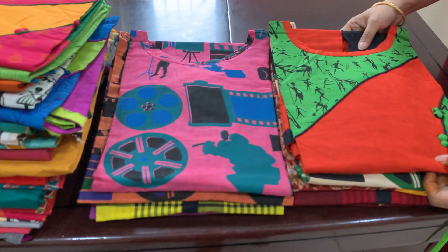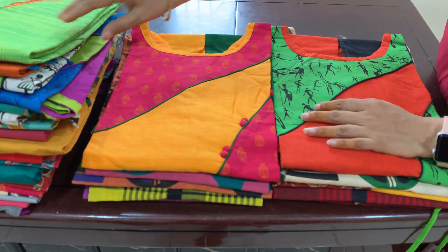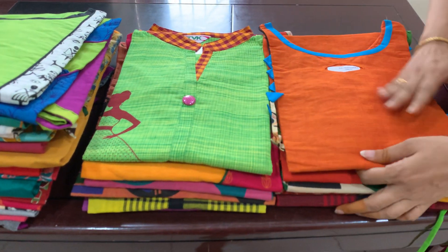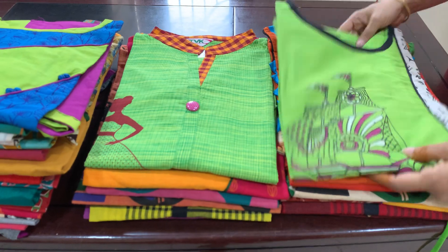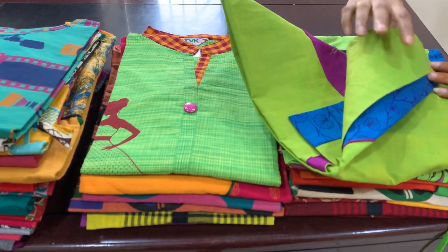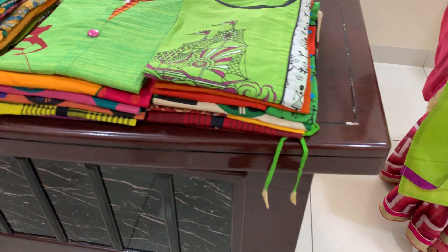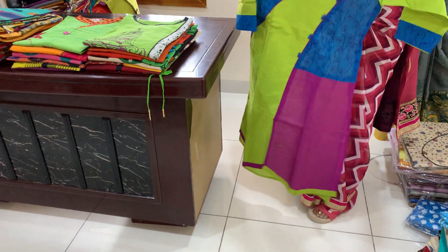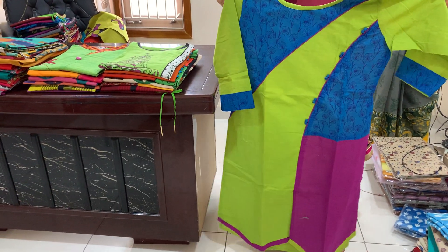This one is an XL size — you can open it, you can see it. I have 3/4th hands, but you can cover it, you can cut it.